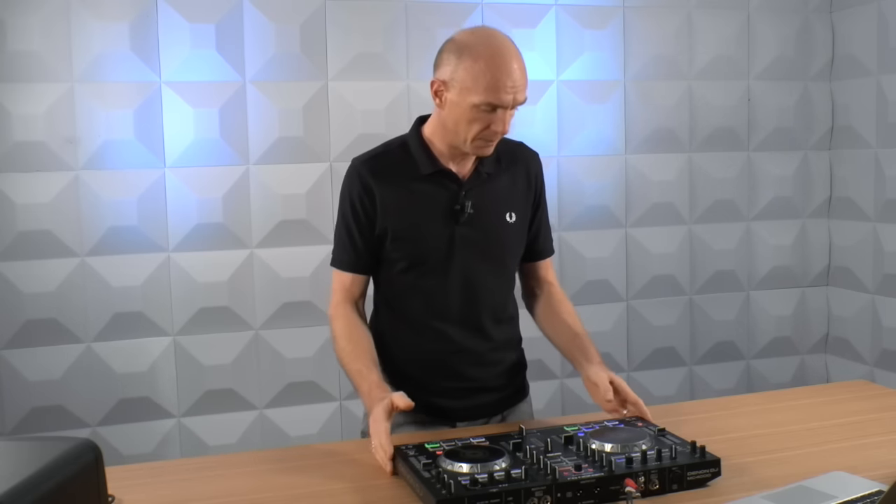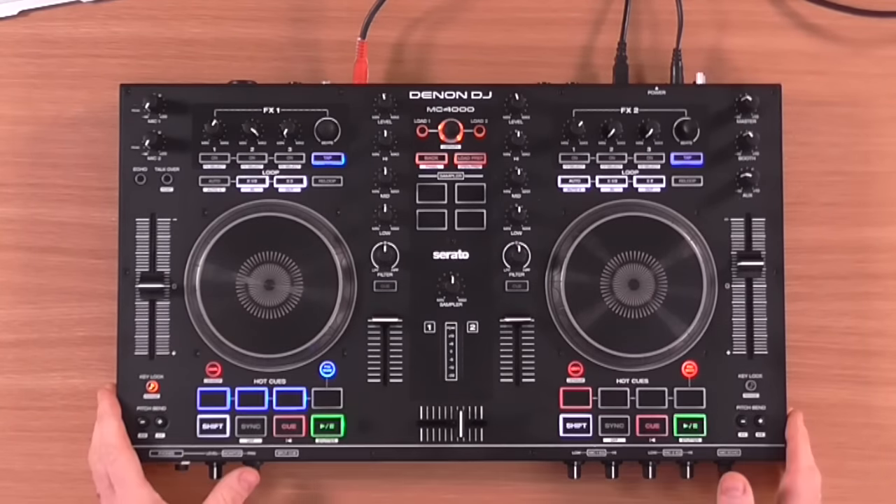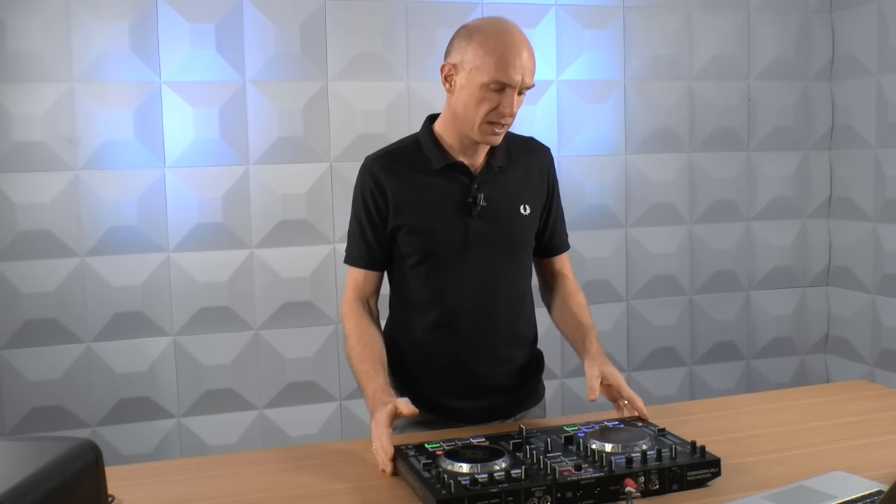Otherwise, you're going to have to be dipping in and out of the software all the time to change the crossfader settings when you want to scratch or when you want to mix. Other than that, you need to have your vinyl button pressed — otherwise, when you grab the jog wheel, you're not going to be able to grab the sound. But other than that, there's nothing else to say really. It's rock solid. I've got a little scratch sound set up here, so I'm going to do a little demo for you.